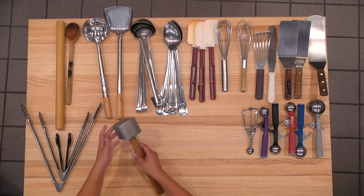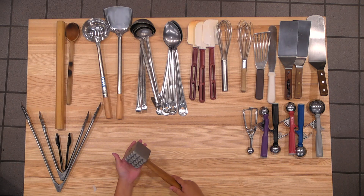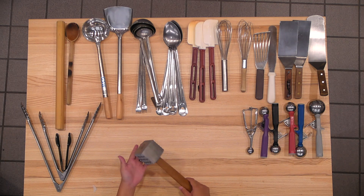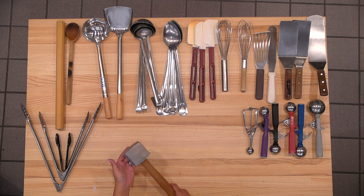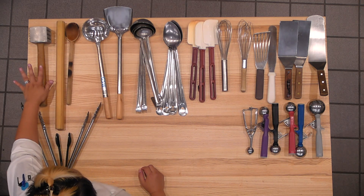This is a meat mallet. It's used to tenderize any proteins you would like, such as for chicken parmigiana. You'll be able to pound the meat to tenderize it, then bread it and cook it. You can also use it when you're butchering an item. There are many uses for this — that's the meat mallet.